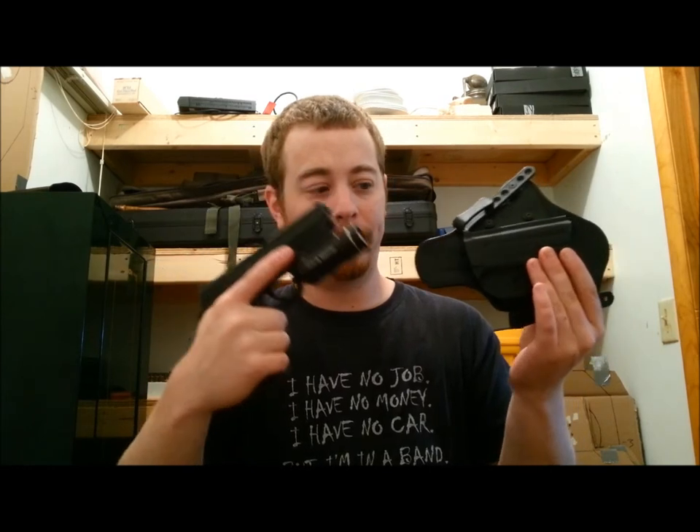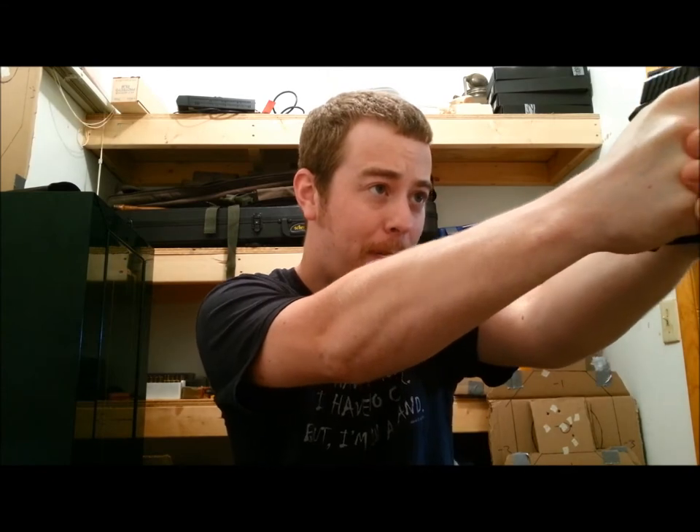But it does present a problem. Gun, holster — Houston, we have a problem. So I was forced — forced, mind you — to place another order. And it should be here in the next day or two and I'll have something else to show you.